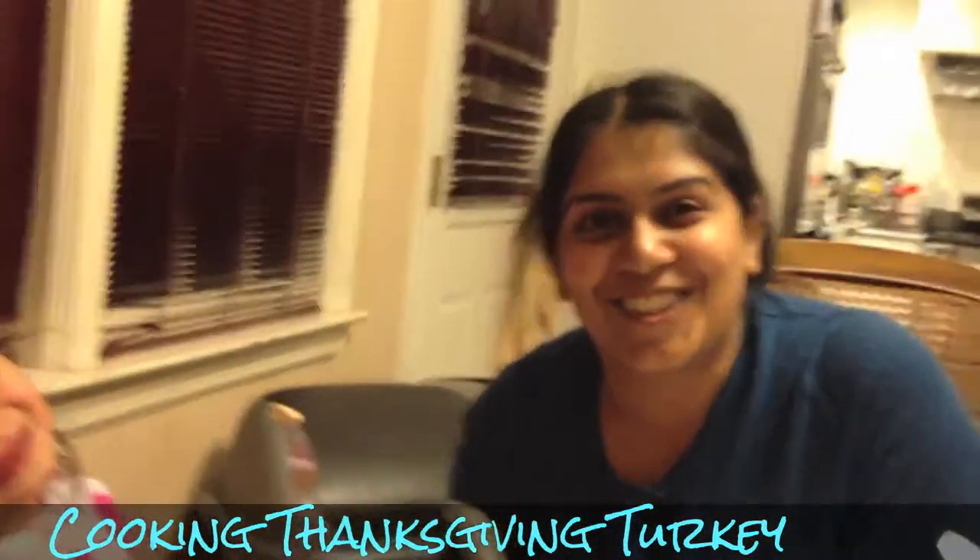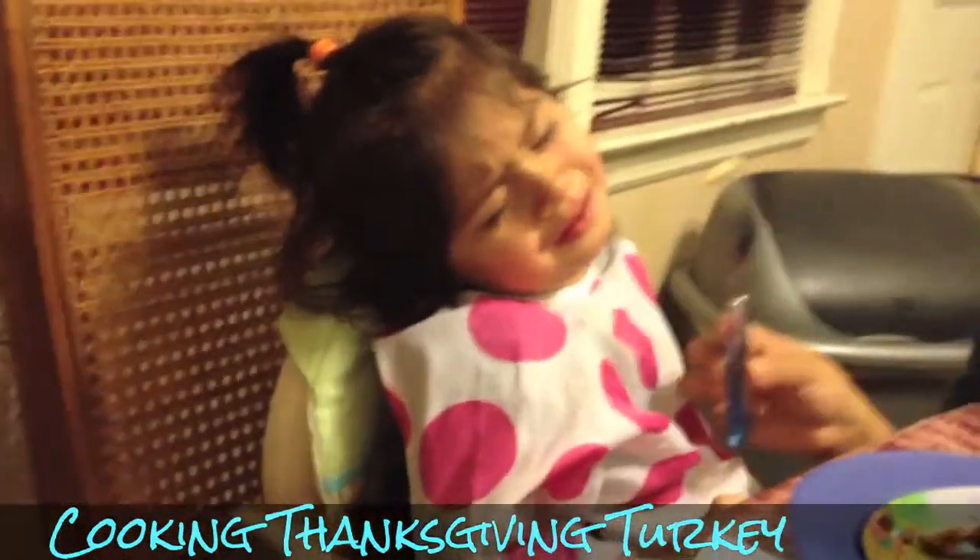This is somebody's reaction to the turkey — and this is how I feel every day when I get home from work.